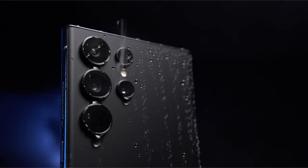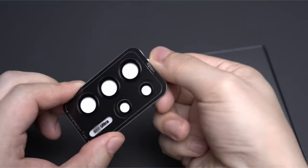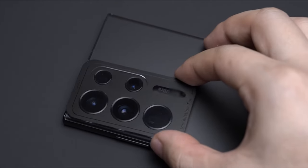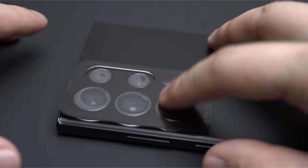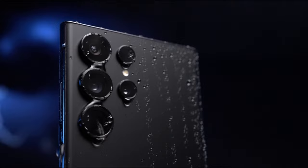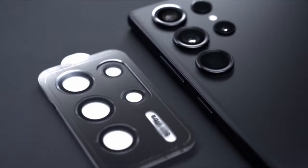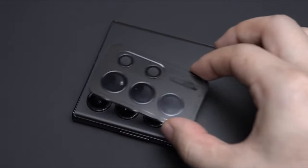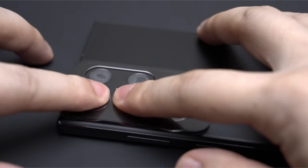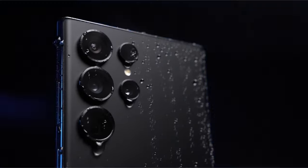Constructed with military-grade materials like space titanium alloy and 9H tempered glass, it offers robust scratch resistance, while the seal ring prevents fingerprints, sweat, and grease. Utilizing nano-electrostatic adsorption technology, it ensures strong adhesion without leaving residue and features precise laser cutting for a perfect fit on the Galaxy S24 Ultra. The package includes 5 individual lens protectors, alignment guide, cleaning kit, removal tool, and instructions for easy, bubble-free installation and removal.